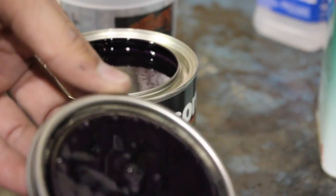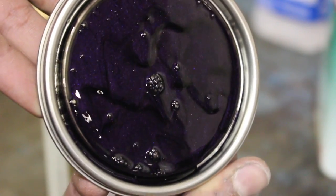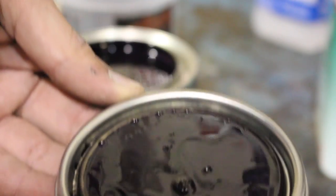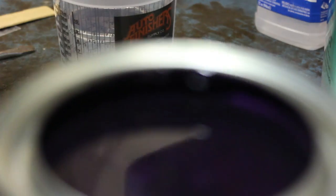Right off the bat as you guys can see it's kind of hard to get it on camera right now, but this is just kind of on the top of the lid — you guys can kind of get a feel for what it looks like.